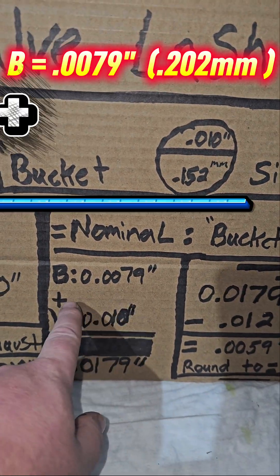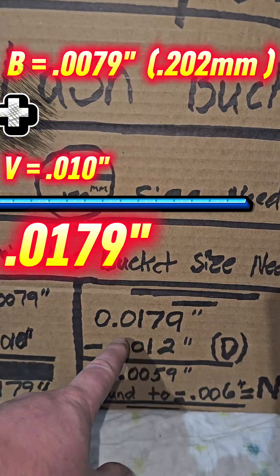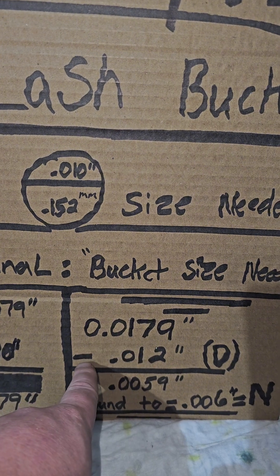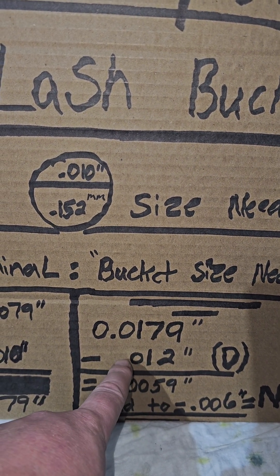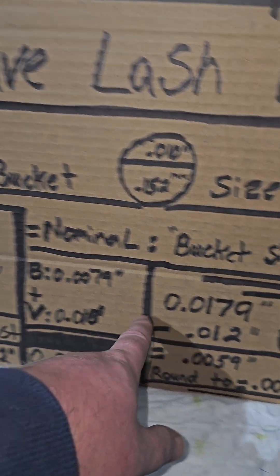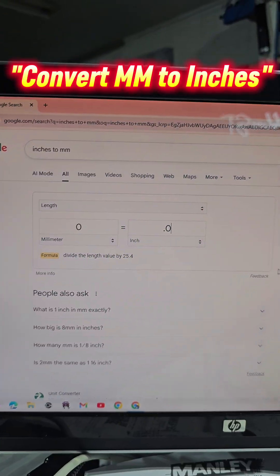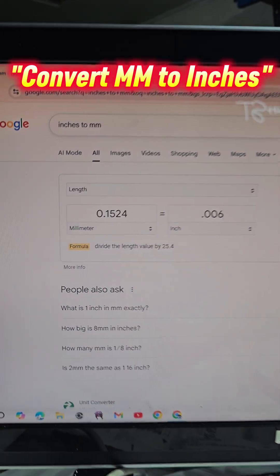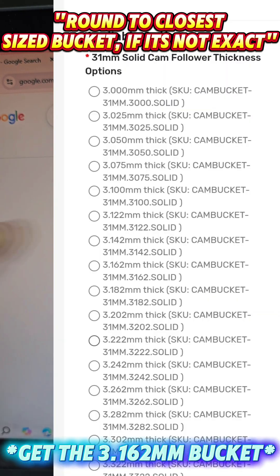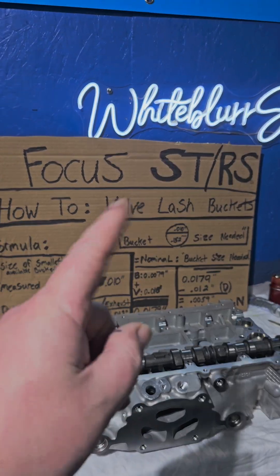To figure this out: B plus V equals 0.0179 inches. Take your 0.0179 inches and subtract your desired lash — which is 12 thousandths for Piper cams on the exhaust side — and that equals 0.0059 inches, or approximately 0.006. That is the bucket size you need in millimeters. Hopefully you enjoyed that — like and subscribe, see you on the next one.